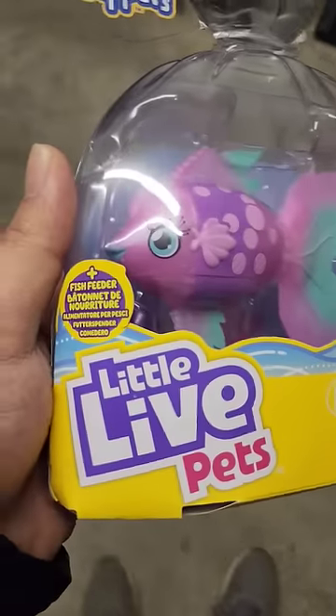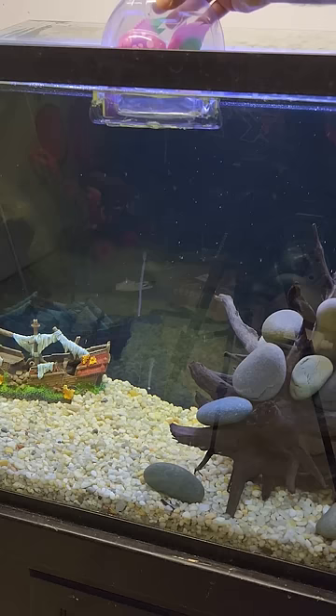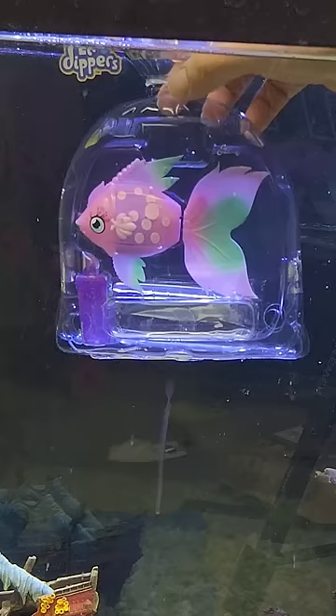What happens when I take this toy fish and put it into my aquarium full of predator fish? Let's find out. The instructions are very simple: dip the bag and then the fish should just swim out.